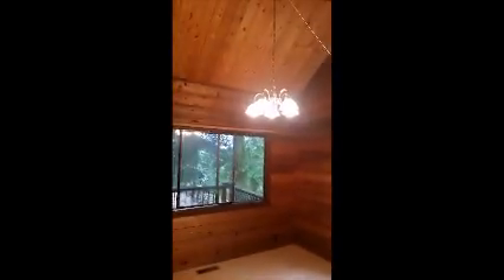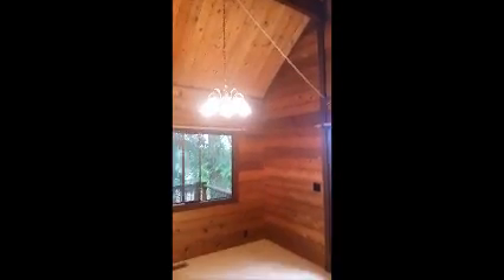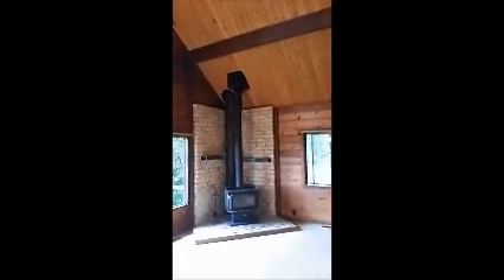Then you have the dining area. And this is the great room. So you have a really high vaulted ceiling going 19 feet high at the peak. One of three wood stoves.